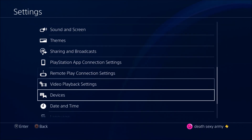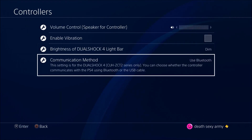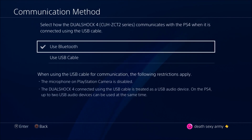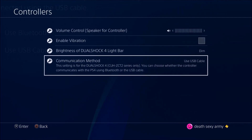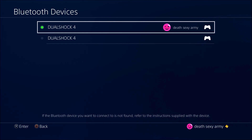So let's get into it. You go to Settings, then you go to Devices, then you press on Controllers, and then go to Communication Method. You'll see Bluetooth and USB Cable — press on USB Cable.